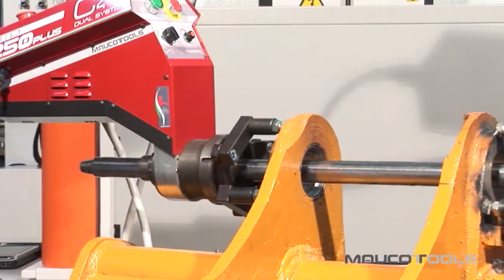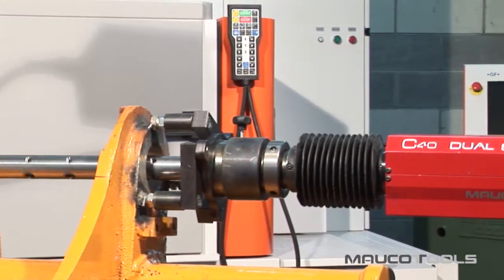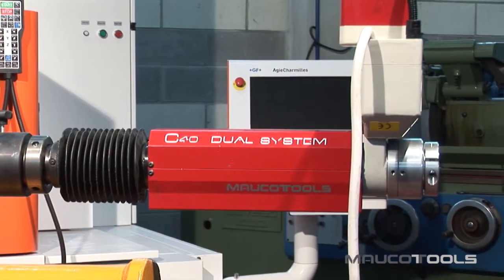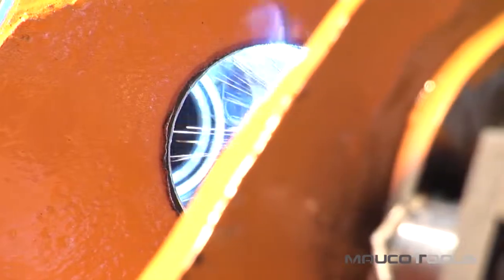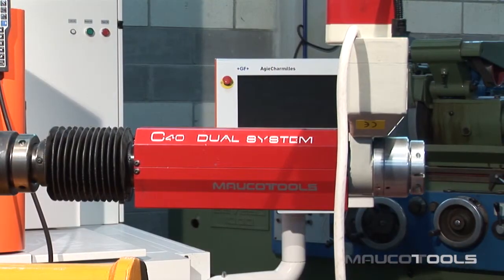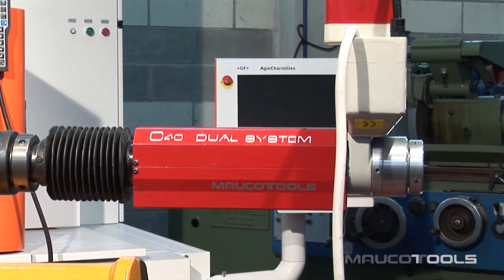The machine is a dual system innovative solution that makes it separable, built in two separate parts that can do independent machining. To perform just welding carryover operations, it is not necessary to use the body of the engine machine — just use only the advancement system.